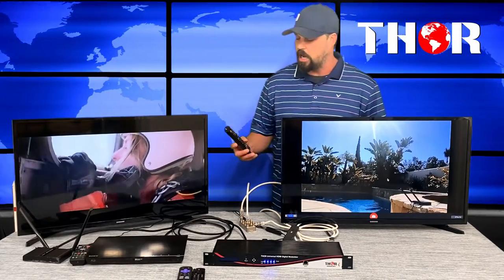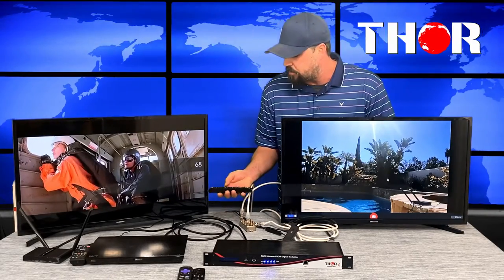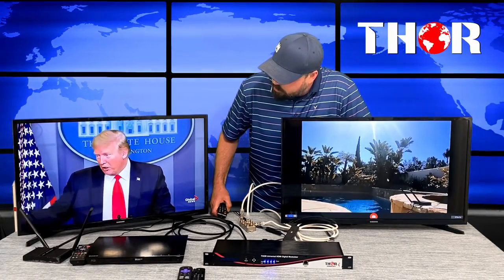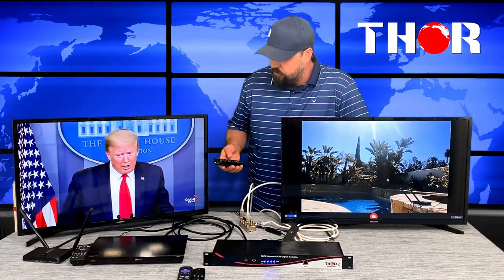Going back to channel 68, we have the third input set up, which is the Roku playing a global news station. Right now, politics and news is dominating most channels since we're in the midst of a pandemic.